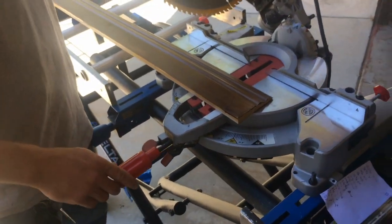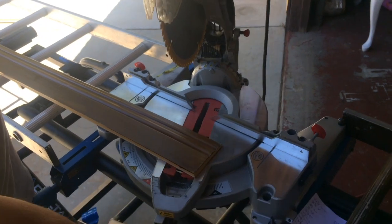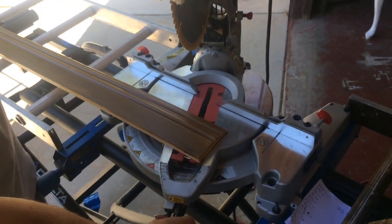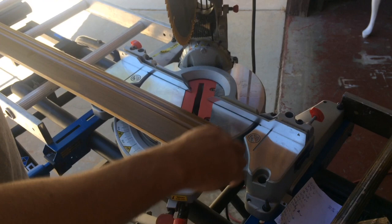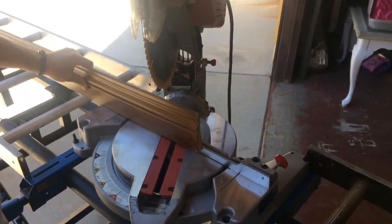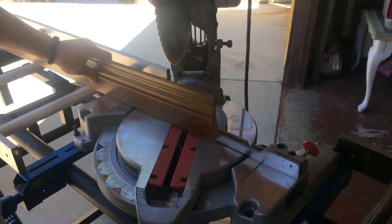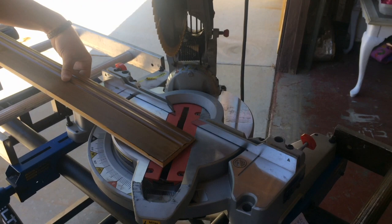A lot of people think that the saw should be up like this and that you move it this way to cut baseboards. So just to illustrate, you'd have to have the baseboard up like this, and it's really hard to get it square on the saw and hard to get it to stay in that position. But that is the wrong way to do it.